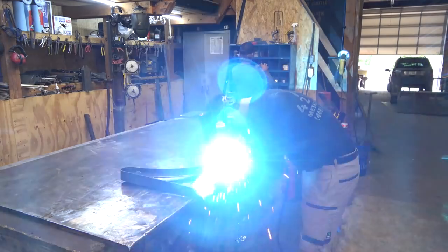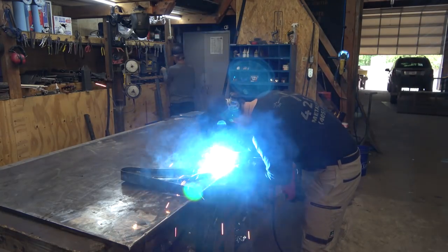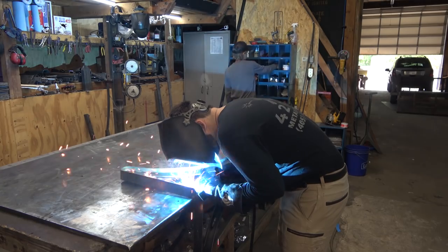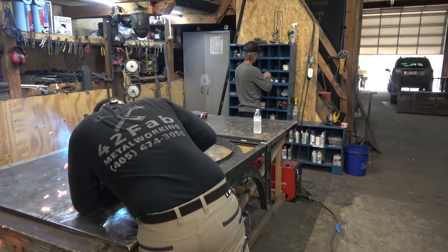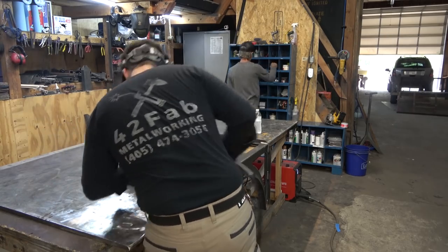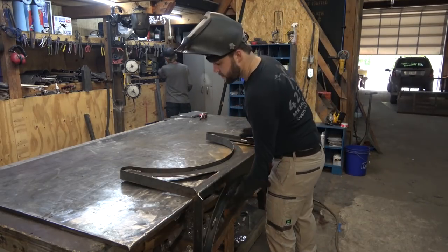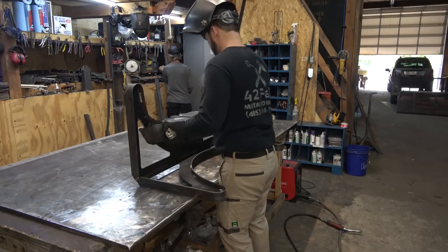Back in the project, we're going to jump in and basically just clean up all the welds as far as making them look pretty and even. Anywhere we had a tack, we're going to want to stretch that out to an inch, inch and a half or so of stitch weld. Make those relatively even and consistent across the whole piece. This is overkill — you don't need this much weld to hold that strapping in place — but for aesthetics, we're going to do it.